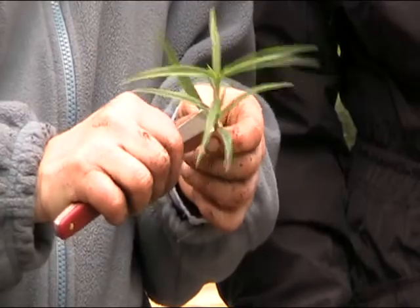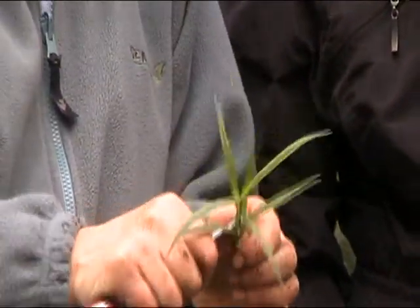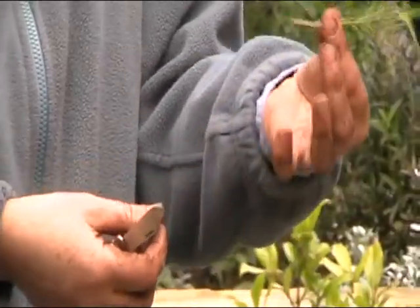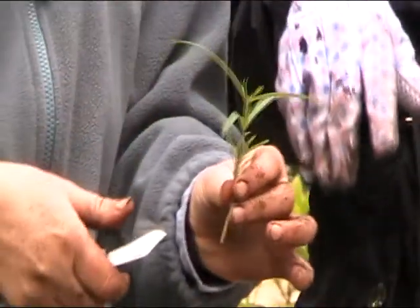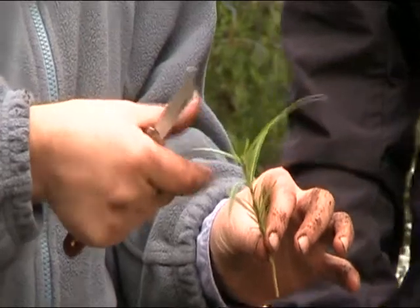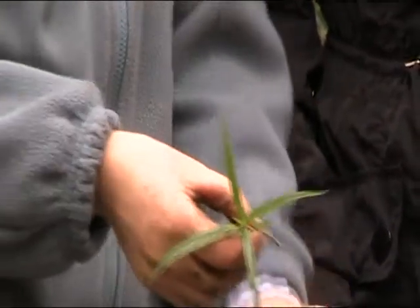I've taken these side growths off. I'll also take this pair of big leaves off, but not what would turn into stems. Why? Because I don't want this thing, which has no roots, to have to support a lot of green. All the energy would go into the leaves, and it has nothing except moisture to maintain them. It needs to keep just some leaves.